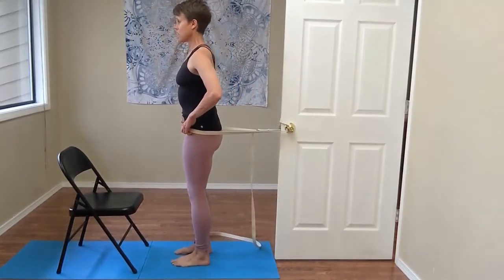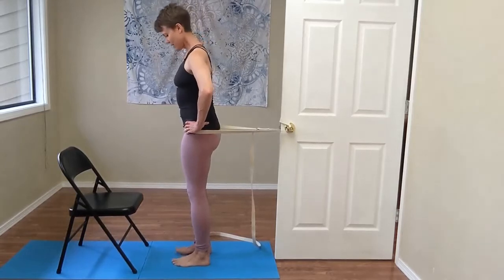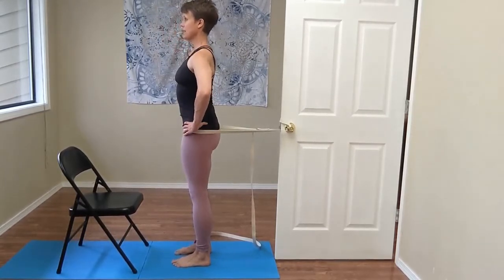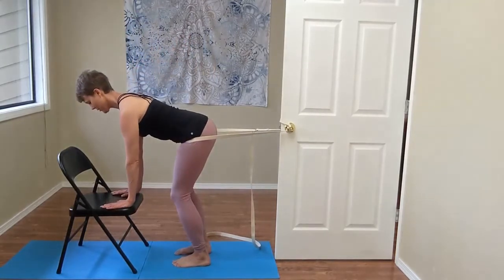You'll step forward and place the belt into your hip crease. From here, stand nice and tall. Make sure your toes are matched on both sides of the center line. You'll crease at the hips and come into your half forward fold with your hands under your shoulders.